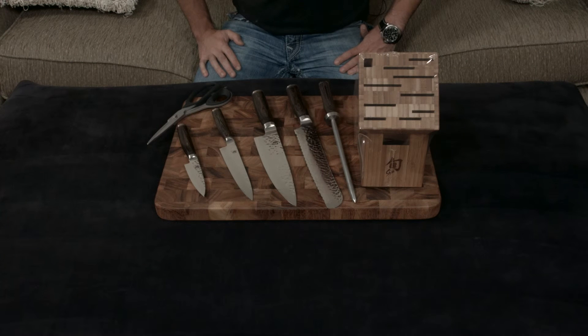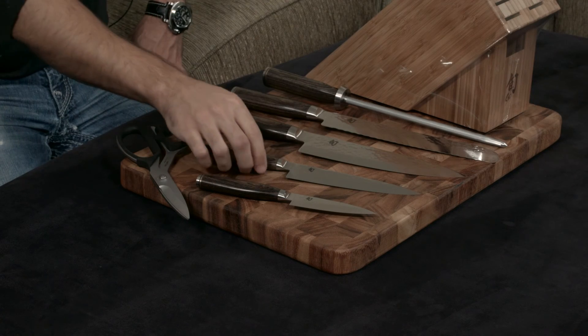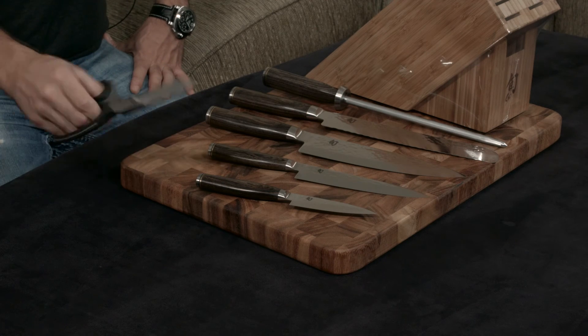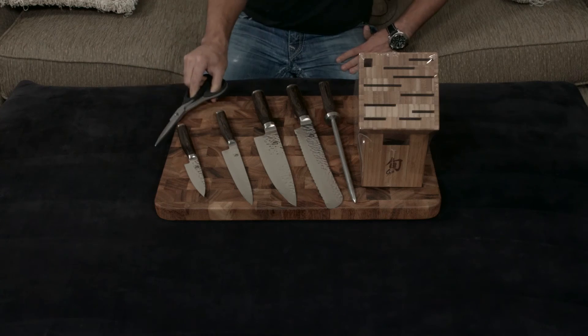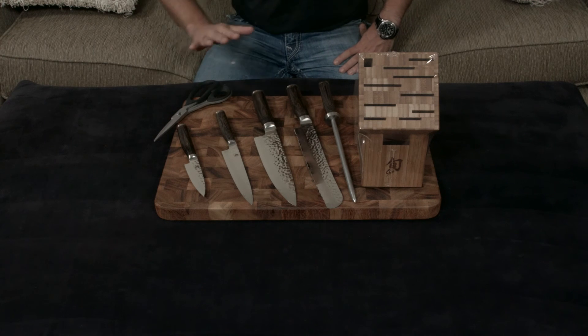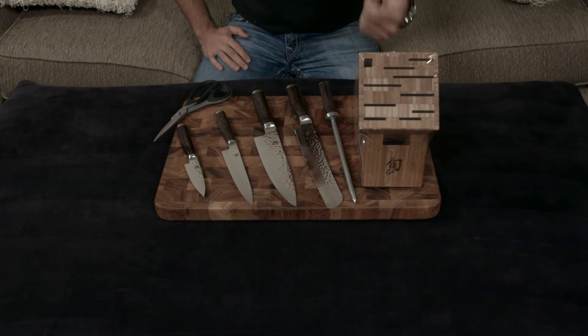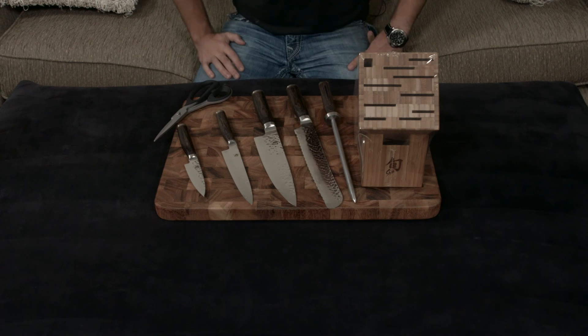I'll put a link down below. I think this is a great knife set if you want the essentials: a bread knife, a chef's knife, a paring knife, and a utility knife for doing smaller tasks. And as you guys know, my favorite set of shears that anyone sells is the Shun set of shears — it's just a phenomenal, buttery, crazy-sharp set of shears. And then of course this gorgeous bamboo block. If you guys have any questions, comments, or concerns, as always let me know, and otherwise I'll talk to you very soon.